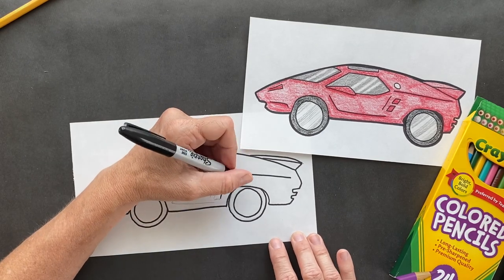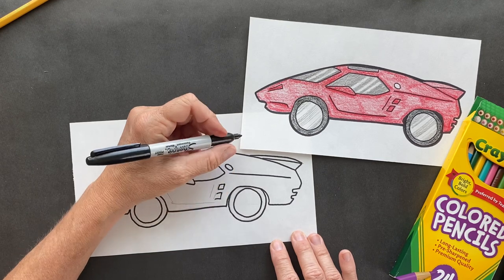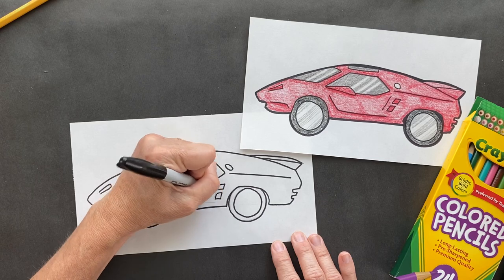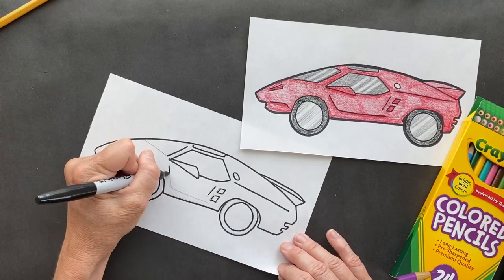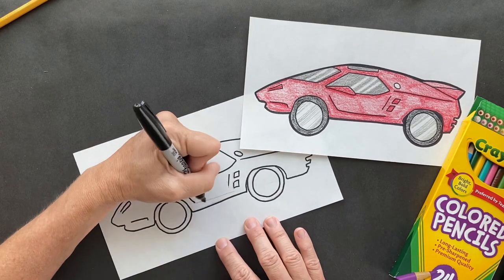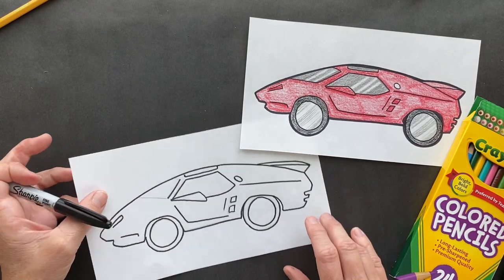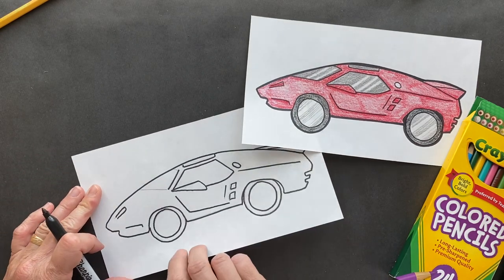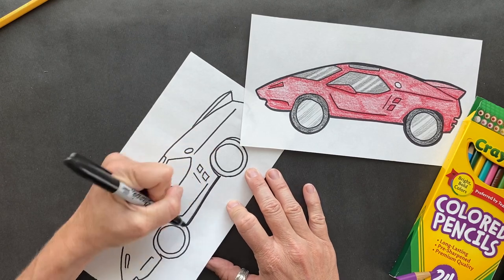Back when cars were first made, around 1900, a car cost $825 - that's less than an iPhone for an entire car! That's awesome. I think we are ready to go around the outside with one more thick line on all of this.